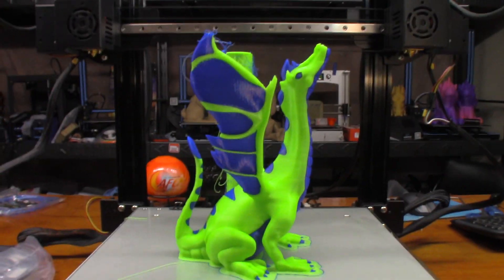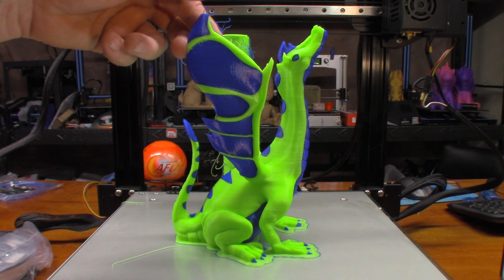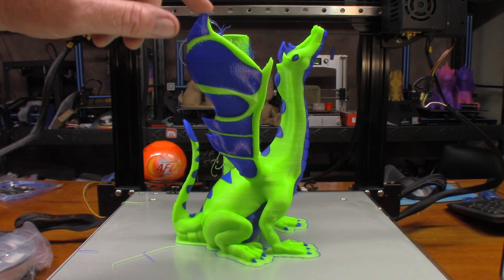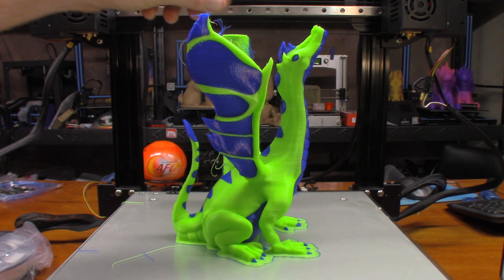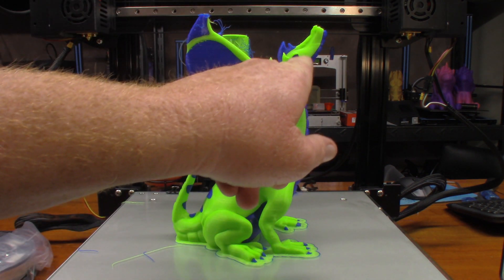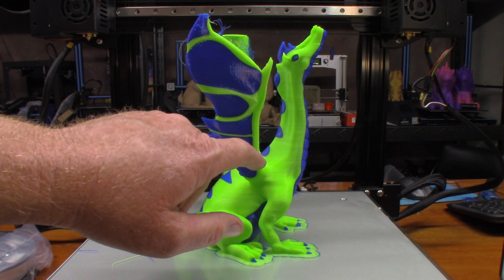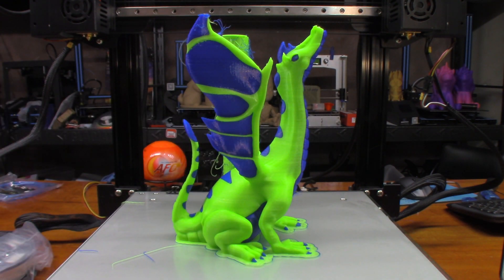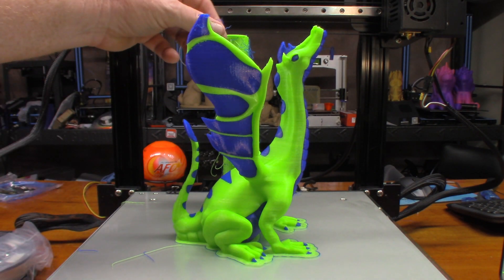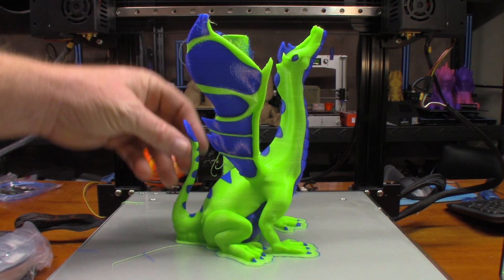Let me get this up here and see how it turned out. You can see up here how it's all stringy — I'm pretty sure that's probably where the impacts happened — and I can see a little bit of a shift here. Looks like I might have had a shift right there too. I have no doubt that because I had z-hop turned off, that's what caused some of the shifting issues. It also caused the little tips of the wings to mess up.